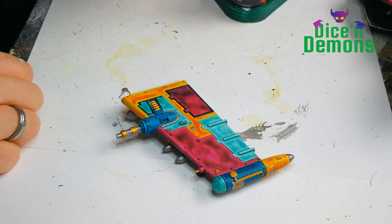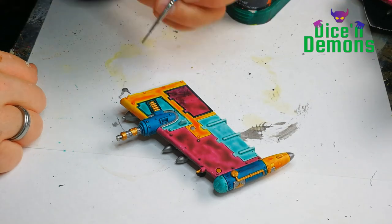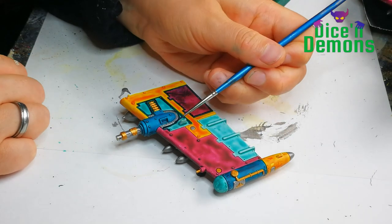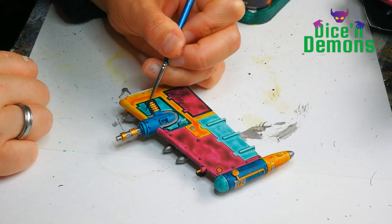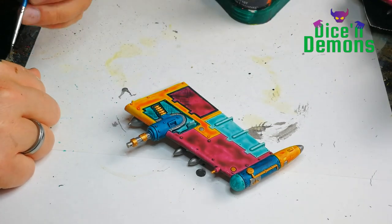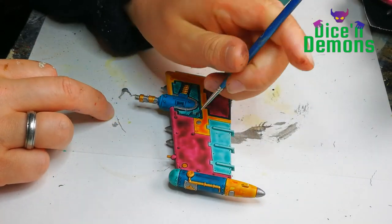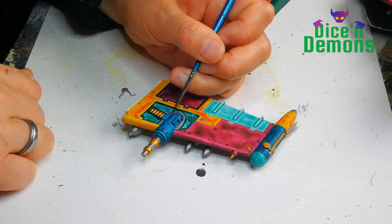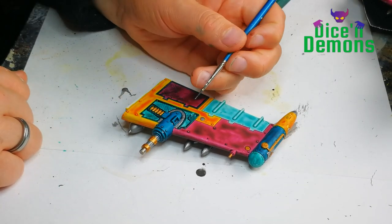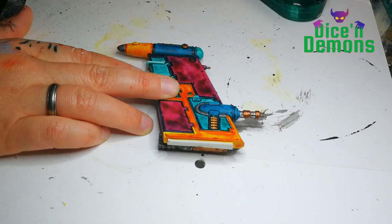Whereas the cross-hatches are generally smaller and a bit more subtle. I'm using the Terradon Turquoise here on three of the basic colors: I'm using it on the Volupus Pink, on the Aethermatic Blue, and I will also be using it on the Kyilean Green. I just think it's a really nice color that matches all three of these somehow — it just works really well. I could also have gone with some sort of darker purple for the Volupus Pink, but I kind of like the sharp contrast it gives to the pink. I try to be relatively careful with the cross-hatching because it can easily become just one big blob of dark color.